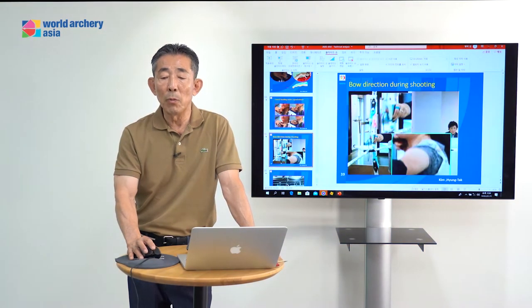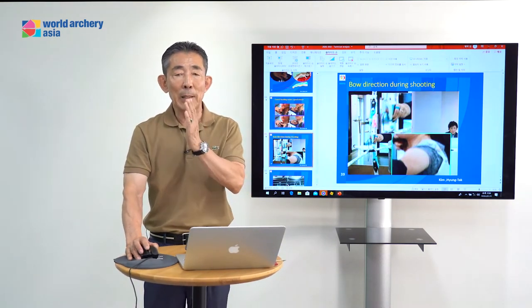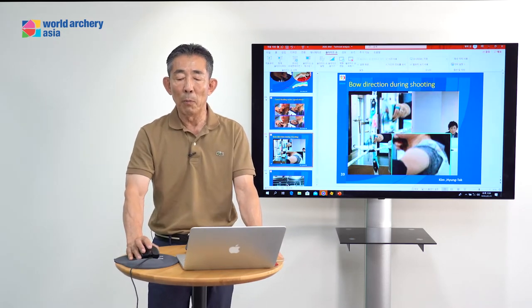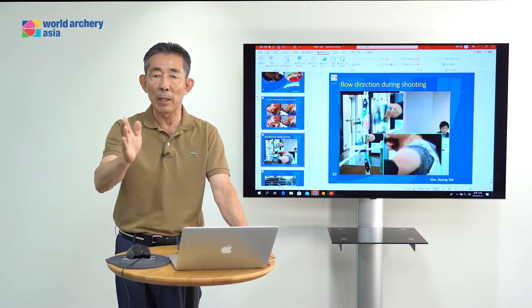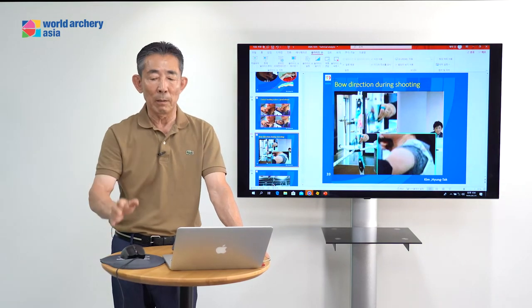The ball direction during the shooting — this direction decides arrow grouping. Because if your arrow is not jumping well to the target, if it doesn't have good direction to the target center, your arrow cannot make a good target center, right?